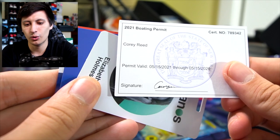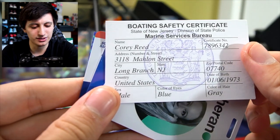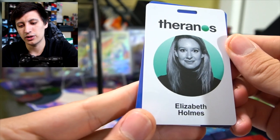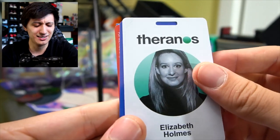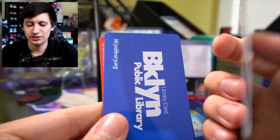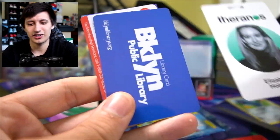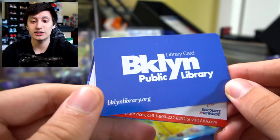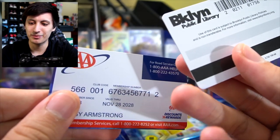2021 boating permit for Corey Reed. I'm so confused — these are all like... I'm so confused. Theranos — we got like a random ID card for this girl which looked like it came from some lanyard. We have a library card for Brooklyn Public Library. Will this work in Brooklyn's public library? This is so weird.